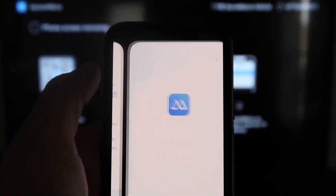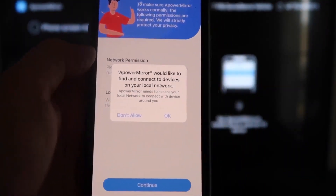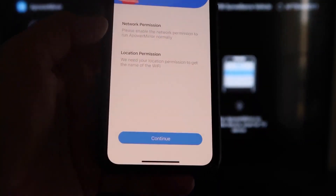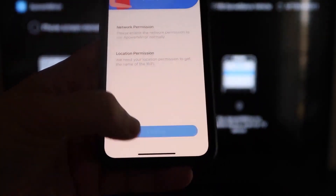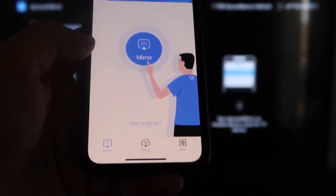Go ahead and click Open to launch the iPhone app. It'll ask you: 'AirPower Mirror would like to find and connect to devices on your local network.' Click OK, because both devices have to be connected to the same Wi-Fi network. It'll also ask for network and location permission — click Continue, then Allow While Using App. Now it's recognizing the Wi-Fi connection.